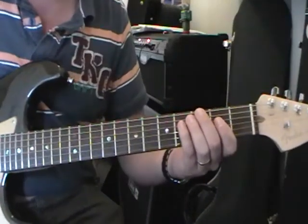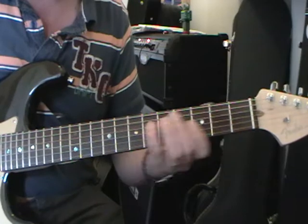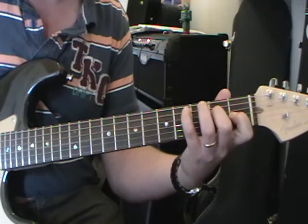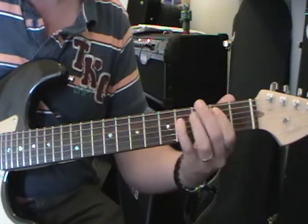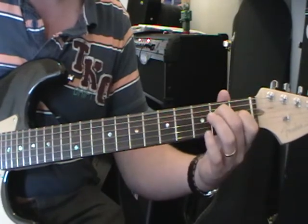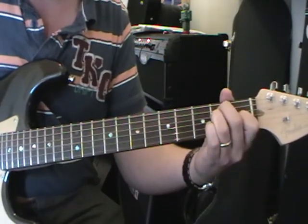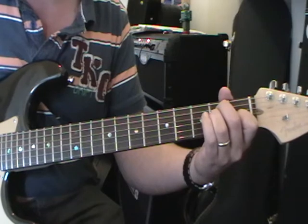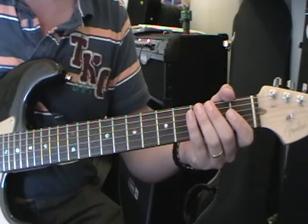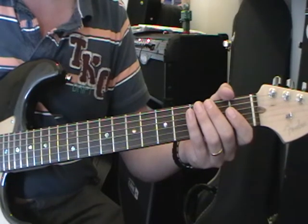Hi guys and girls, it's Mark here again. Today we're going to be learning The Cave by Mumford & Sons and we'll go straight to it at my fretboard. Quick demonstration of the tune — it goes like this. So that's the intro, and it does that throughout all the verses, and then we go into a strumming pattern which I'll show you next.